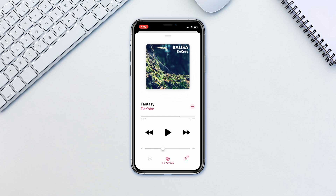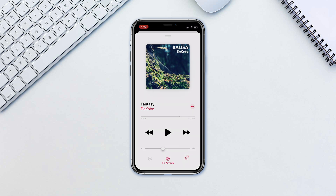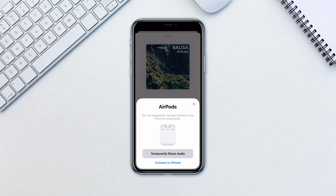Doing this is very simple. Simply put your AirPods on, then open the case of your friend's AirPods. Bring the case close to your iPhone and the iPhone will ask if you want to temporarily share the audio with the AirPods. Tap 'Temporarily Share Audio.'